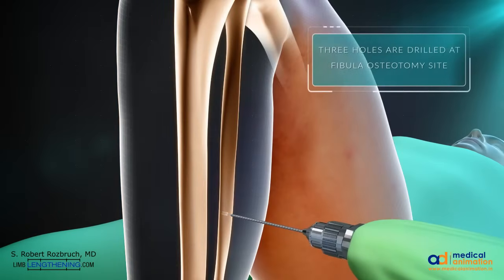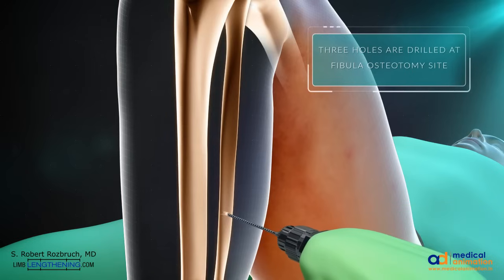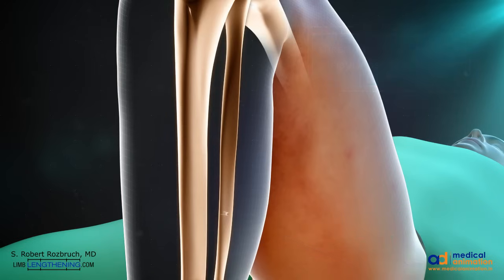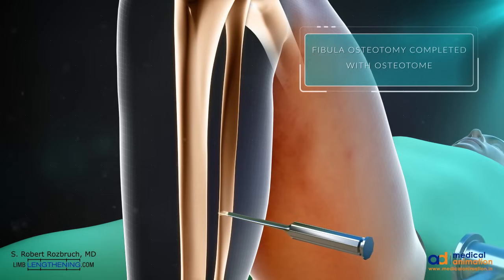The first step is fibula osteotomy, which is done by making three small drill holes in the bone. This is followed by completion of the osteotomy with an osteotome to achieve a low-energy osteotomy.